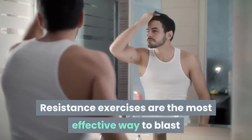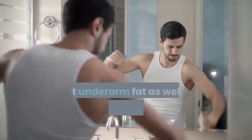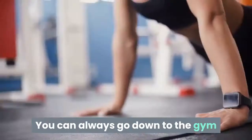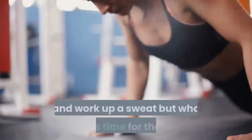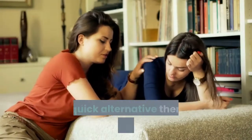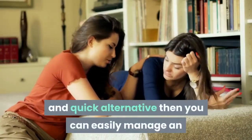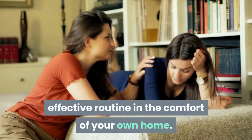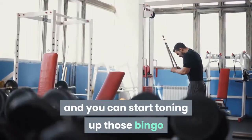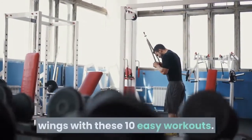Resistance exercises are the most effective way to blast that underarm fat as well as strengthen, shape, and tone your muscles. You can always go down to the gym and work up a sweat, but who has time for that? If you want a convenient and quick alternative, you can easily manage an effective routine in the comfort of your own home. All you need is a set of dumbbells and you can start toning up those bingo wings with these 10 easy workouts.